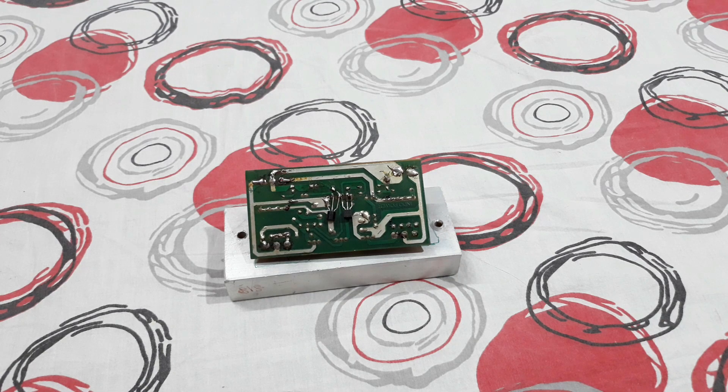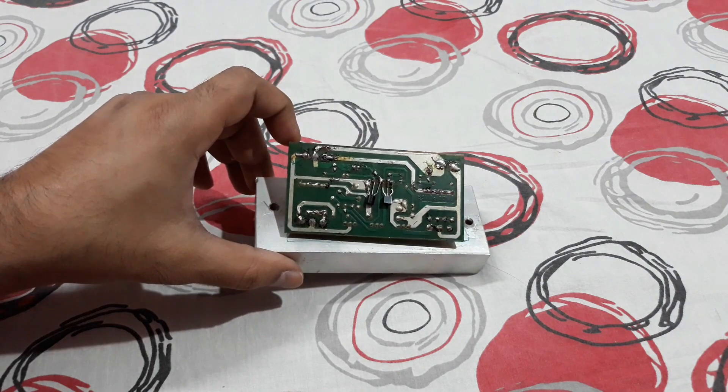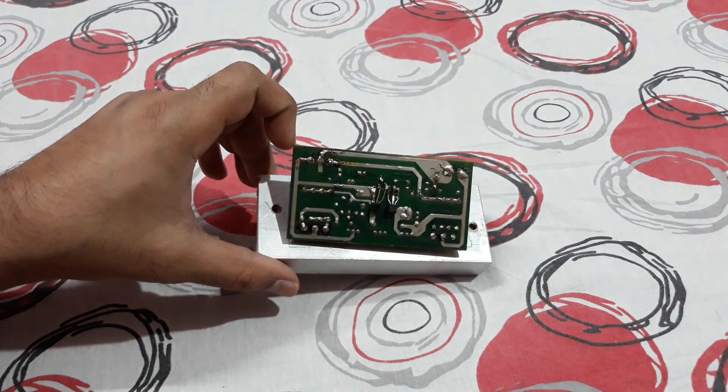What is up YouTube, welcome back again. It's your buddy Technoboy and today I'm going to show you this mono amplifier kit and explain the connection details.